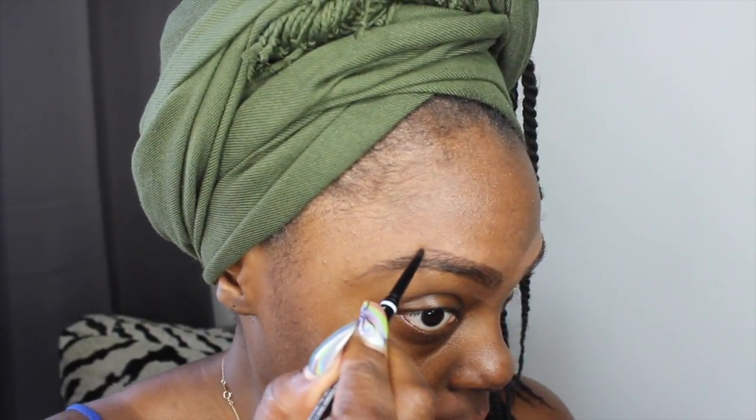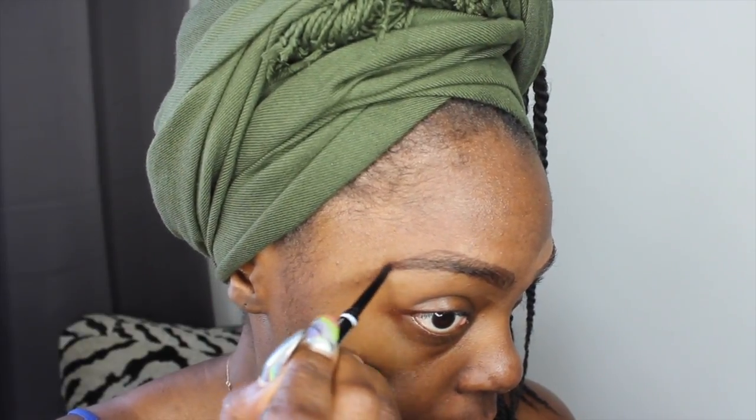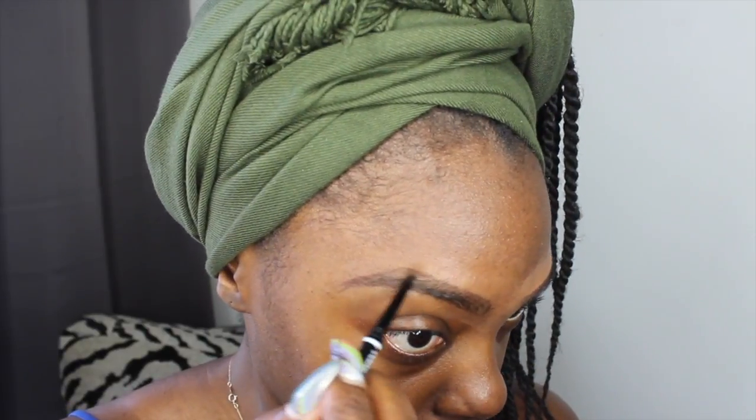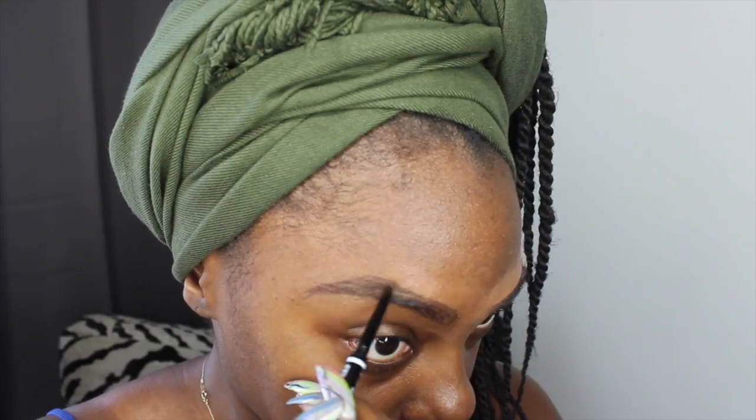I'm trying to create the shape of my brow because my hair hasn't fully grown back in from the last time I got it waxed, so I'm trying to just create the shape myself that I want. Once I create my desired shape, I fill in my eyebrows where the hair is sparse, doing soft quick strokes mimicking the lines of my hair.